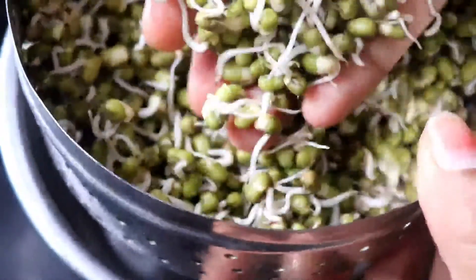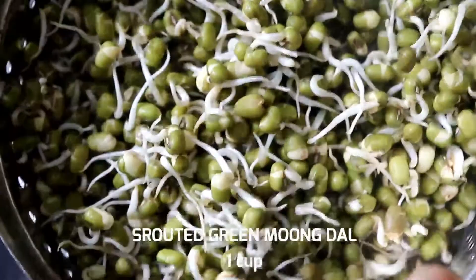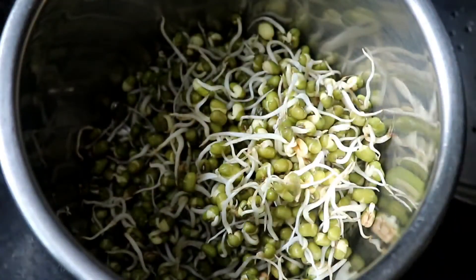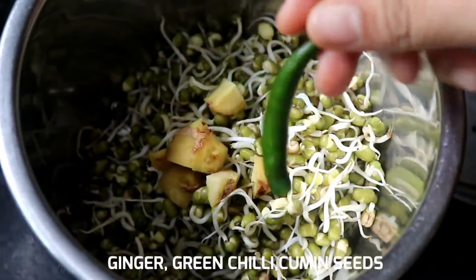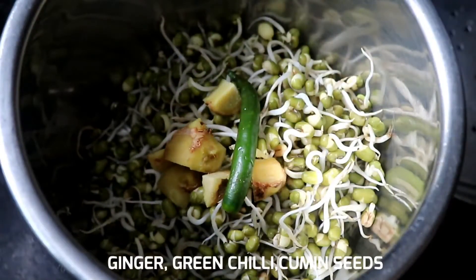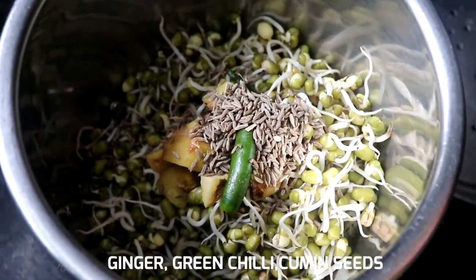Put it in a cloth and attach the oats. Put it in a mix jar and add the oats. Put in half a teaspoon.